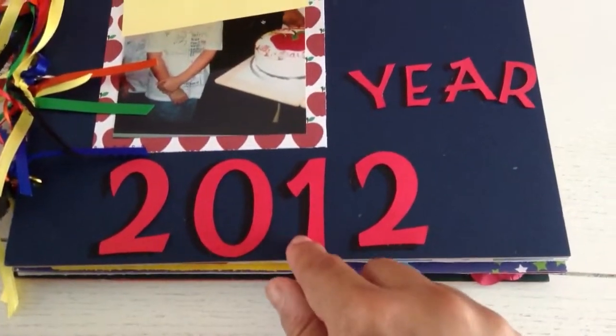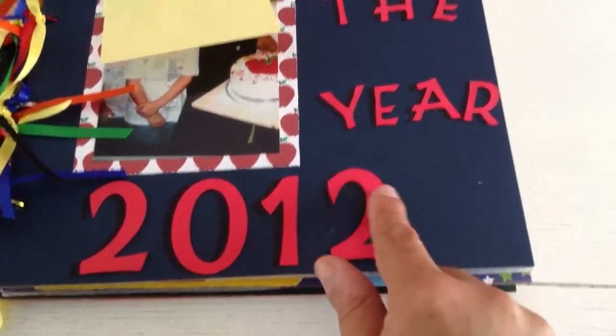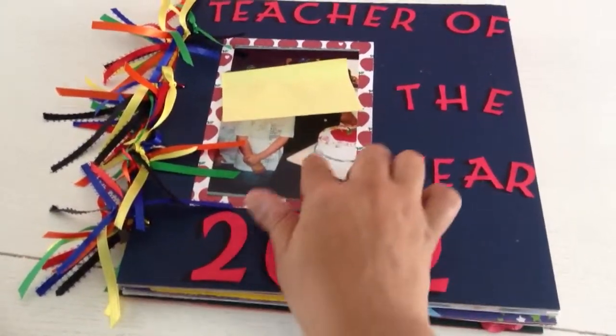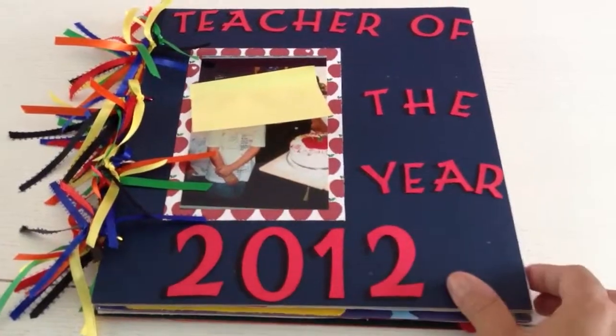What I put is 'Teacher of the Year.' Not sure if you can see it, but the background is black and then on top I put the red to make it stand out. Right here I put the picture with the apples around it, which I thought was cute because the cake is also an apple.